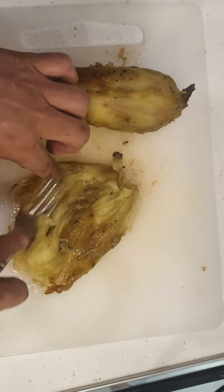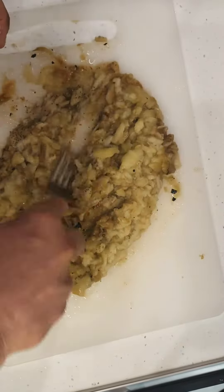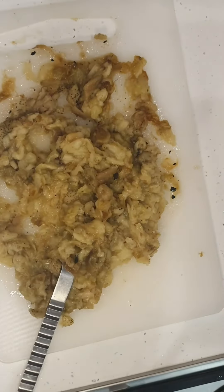Mash them up. Use a masher — I'm using a fork because that's how I roll. Then leave that to the side.